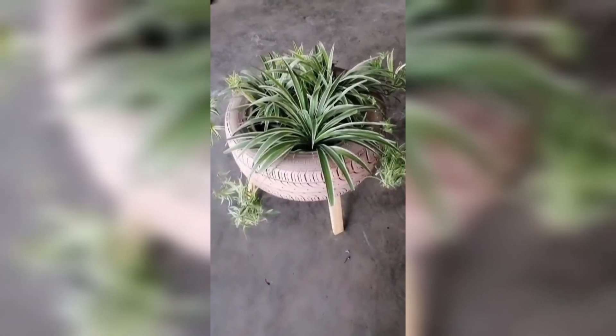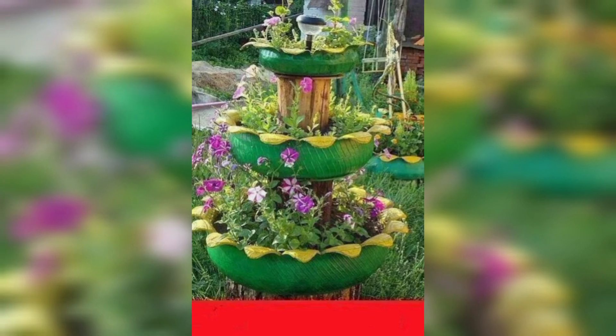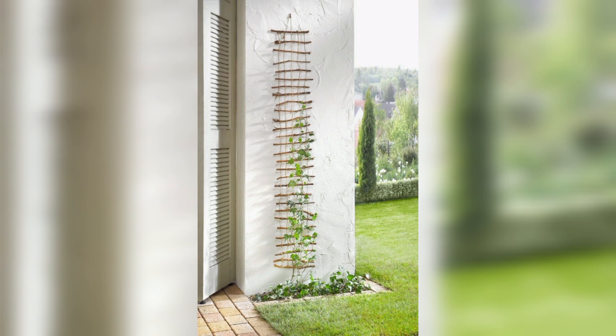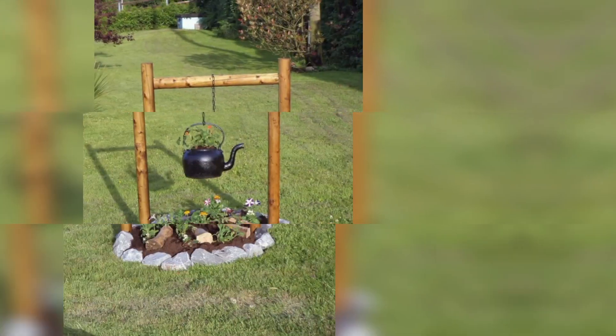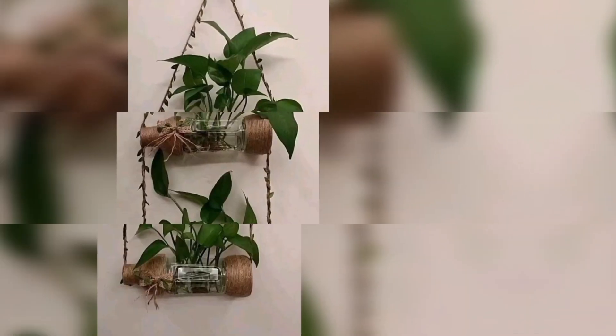Create a winding garden path using stones of different shapes and sizes to add texture and interest to your garden. Remember to have fun and let your creativity flow while creating these innovative garden decoration ideas.